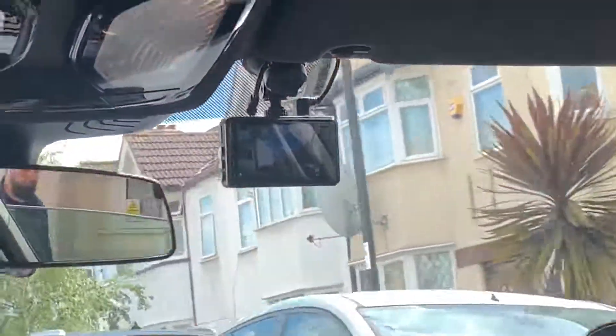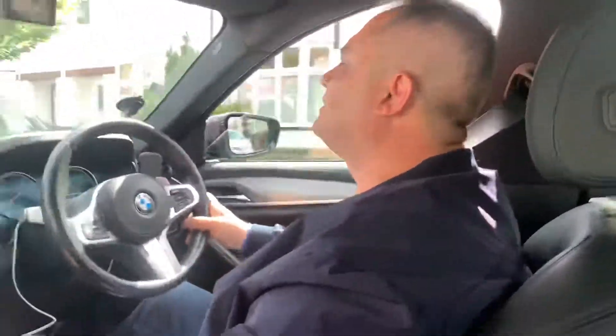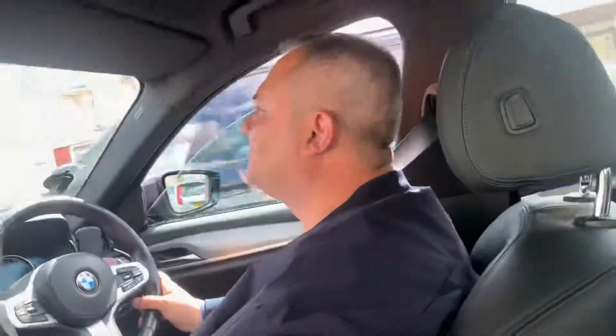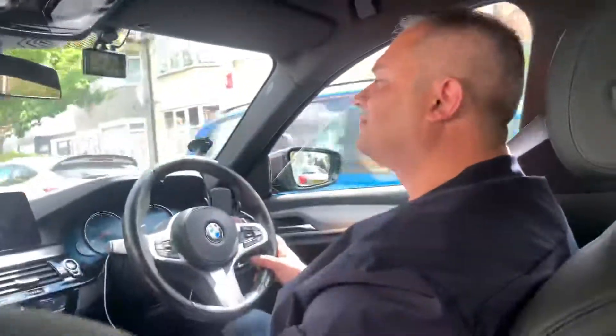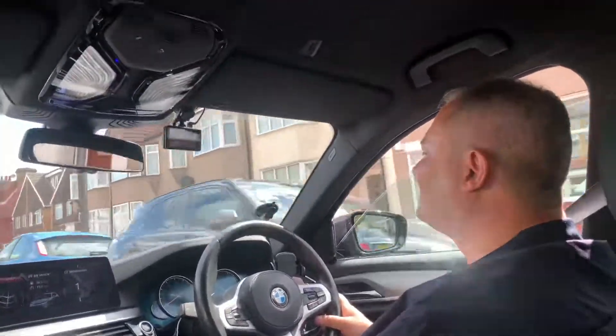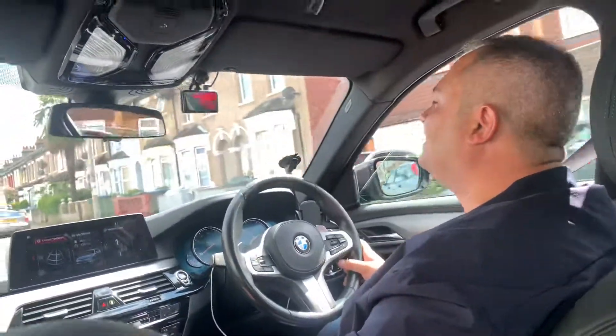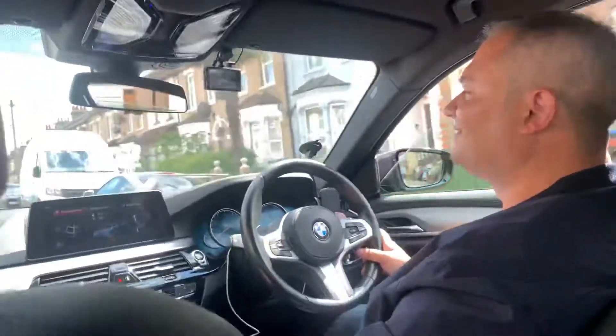I'll just leave it in the front. I'm creating lights so you can see at night. This is the view. Nice cam. Thank you.